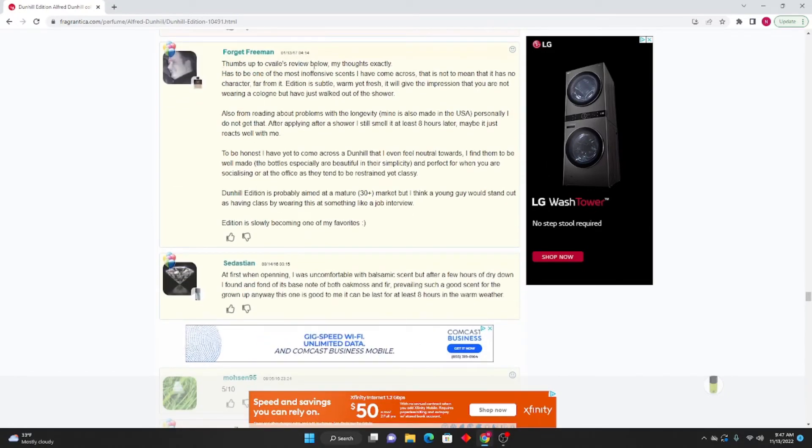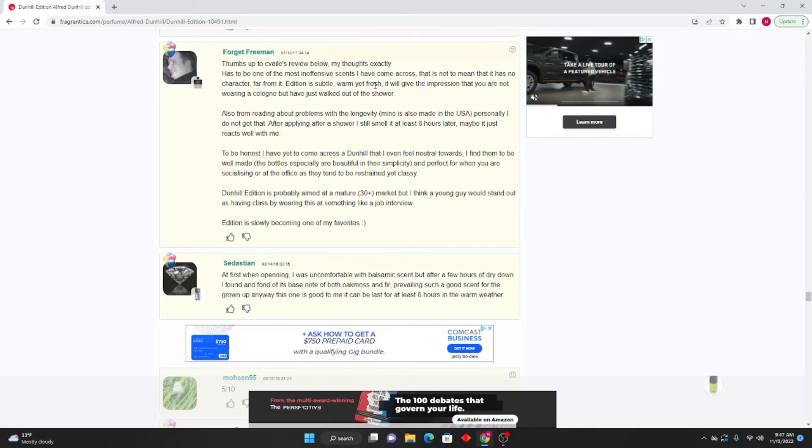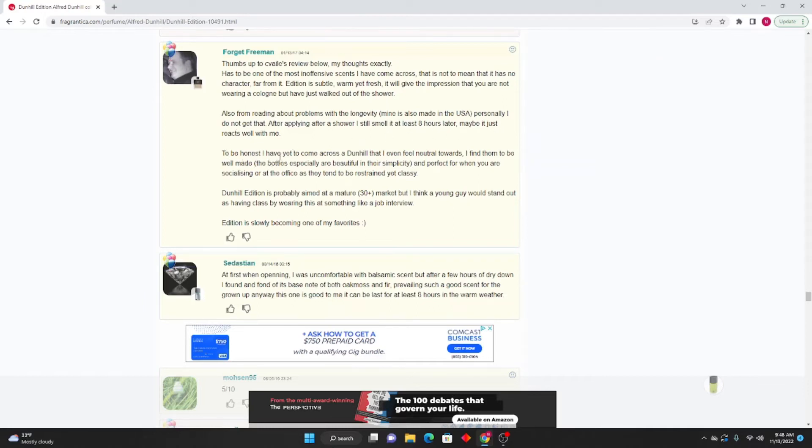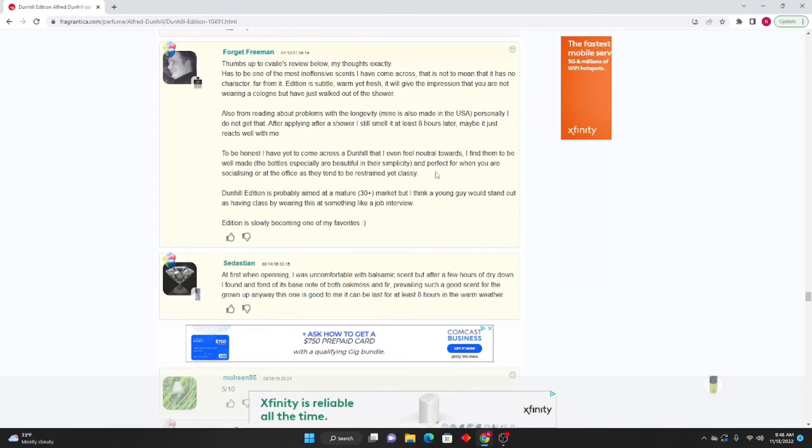Forget Freeman: Has to be one of the most inoffensive scents I've come across — that's not to mean it has no character; far from it. Edition is subtle, warm yet fresh — it will give you the impression that you are not wearing a cologne but have just walked out of the shower. From reading about problems with longevity, mine is made in the USA and personally I don't get that — after applying after a shower I still smell it at least eight hours later. To be honest I have yet to come across a Dunhill that I feel neutral towards. The bottles are especially beautiful in their simplicity and perfect for socializing or at the office. Dunhill is probably aimed at a mature 30-plus market but a young guy would stand out as having class by wearing this at a job interview.